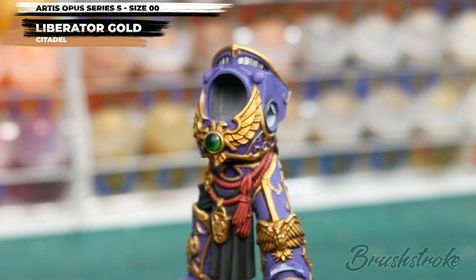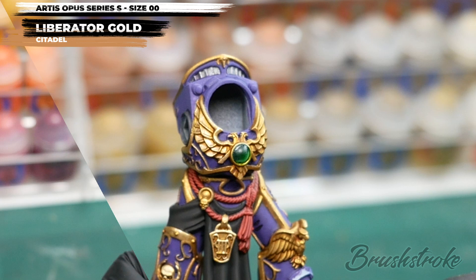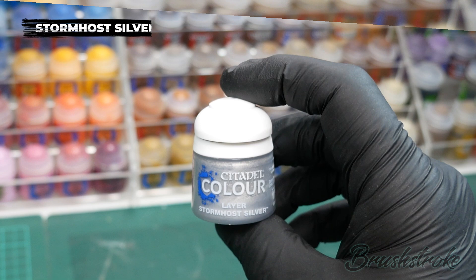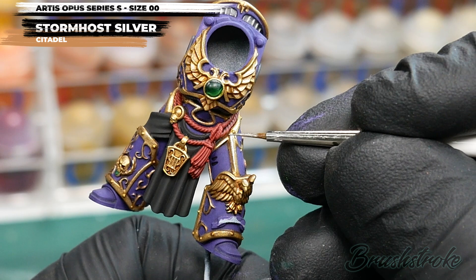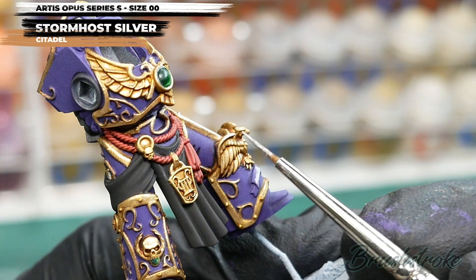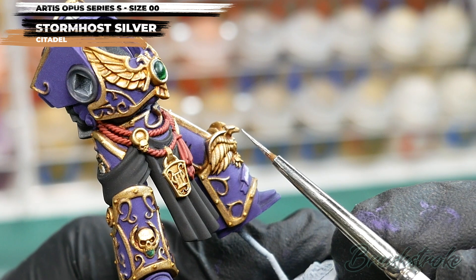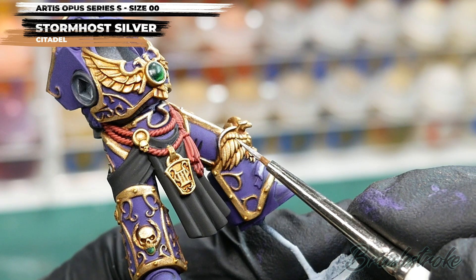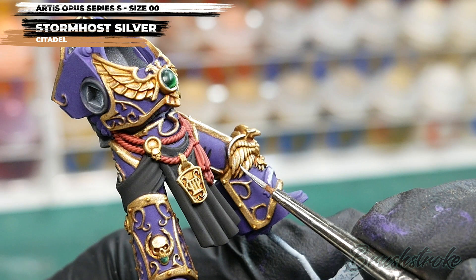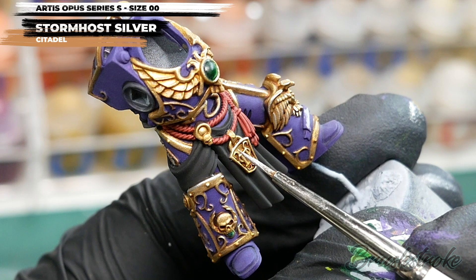With that gold trim looking a lot brighter, we're going to finish it off with an edge highlight. I'm also going to edge highlight all the silver details, and for this I'm going to use some Stormhost Silver from Games Workshop. This step is probably the most time-consuming and requires the most patience — you need to pick out all the sharpest and topmost edges of the gold trim and silver details, the areas where light would catch the most. I've thinned the paint slightly with water and I'm using my double-zero brush for maximum control.